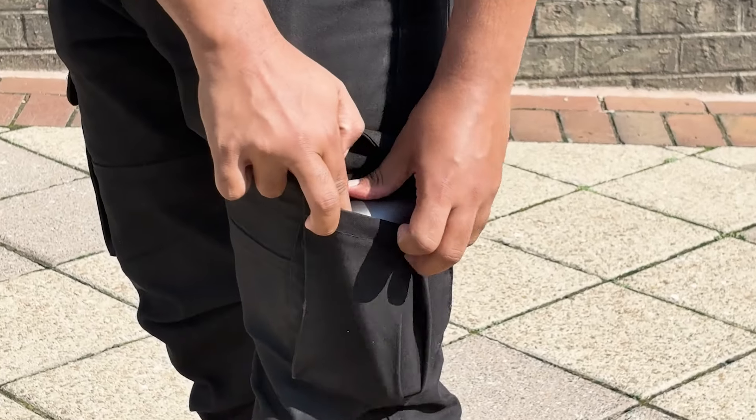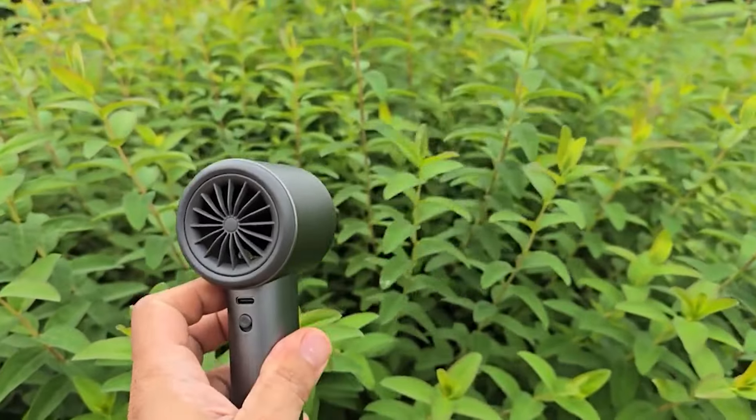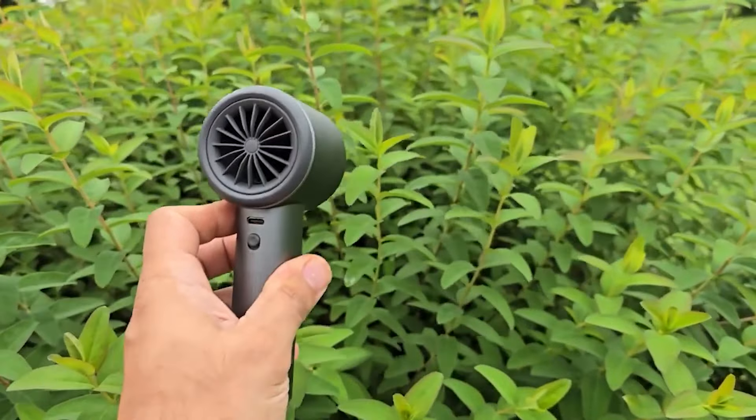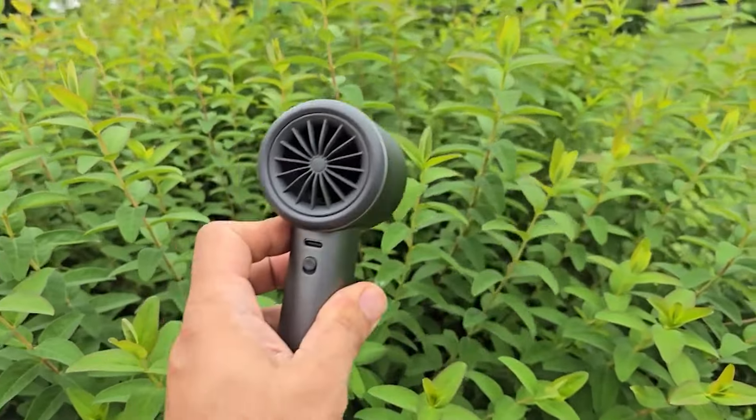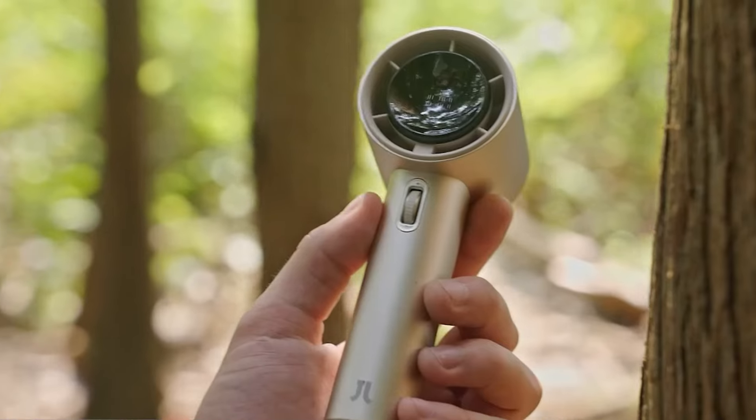No matter where you go, this handheld fan can keep you cool. It's your perfect companion for travelling and outdoor sports, and also makes a thoughtful gift for everyone. Imagine having a reliable source of cooling air while hiking or even during a long commute.